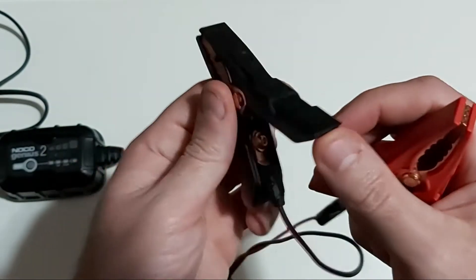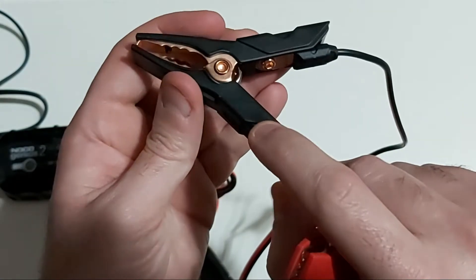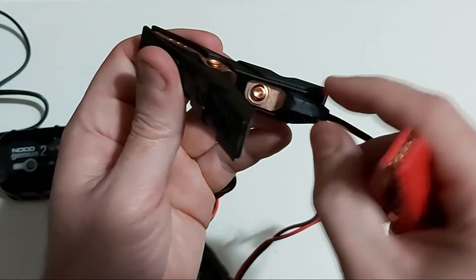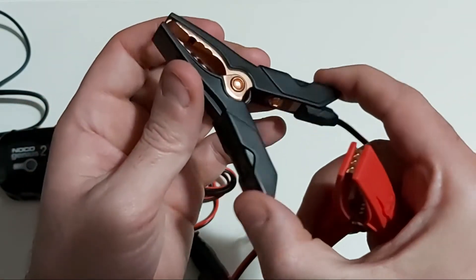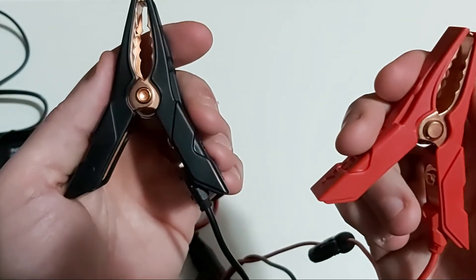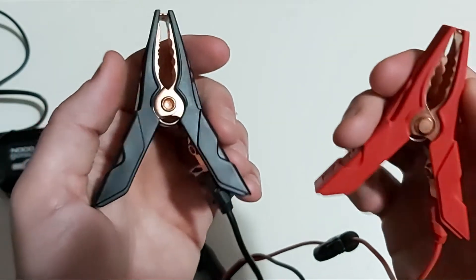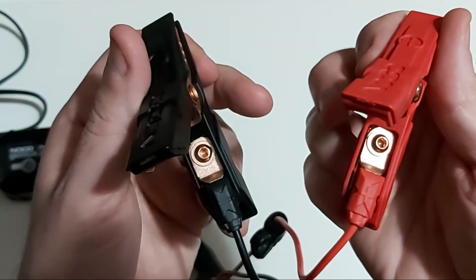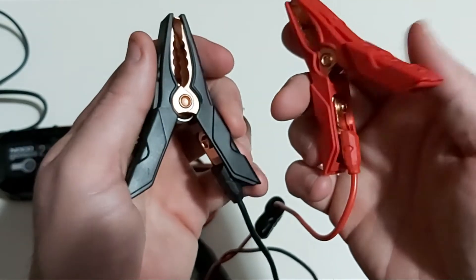What a lot of people may not know is that for a more permanent installation, you can see the eyelets connected to the battery terminal clamps. All you have to do is unscrew them with a small Allen wrench and you have the original built-in battery eyelets that came from NOCO. They basically give you a two-in-one package — eyelets are included on both the negative and positive sides. Just unscrew with an Allen wrench and connect directly to your battery terminals.